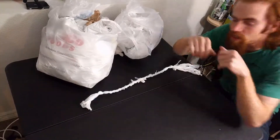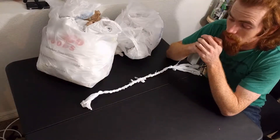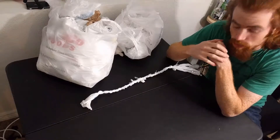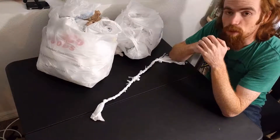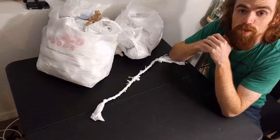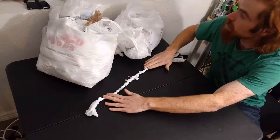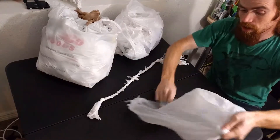Now I'm sure some of you are saying, 'But Caleb, twisted ropes are all well and good, but don't you know that braided rope is stronger than twisted rope?' To which I say: quite possibly it is. I actually haven't seen side-by-side comparisons, but I can believe so. So what we're gonna do is make some braided rope.